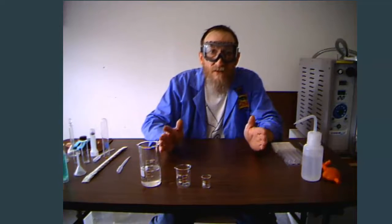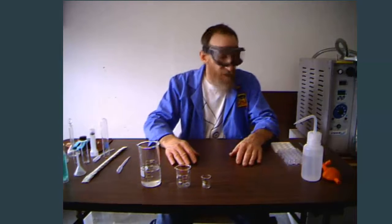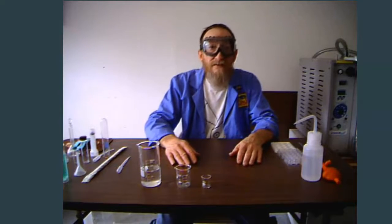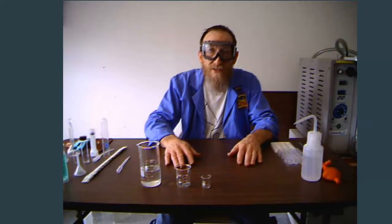Welcome back to another episode of Kicked Up Chemistry with Professor Hunter. Thanks for joining me today. We're going to look at some volumetric glassware, which means ways that we can measure out liquids.